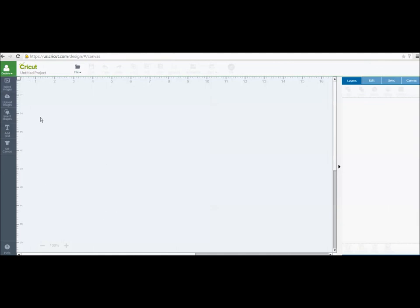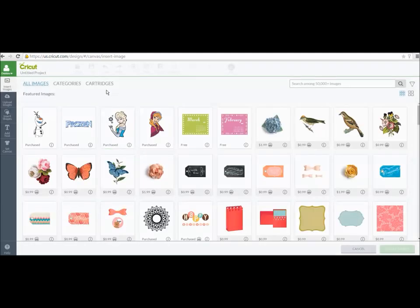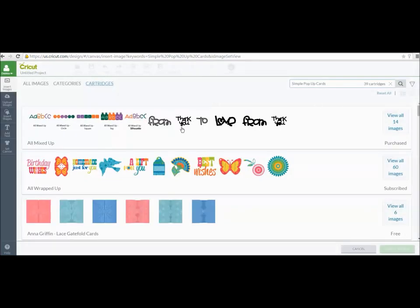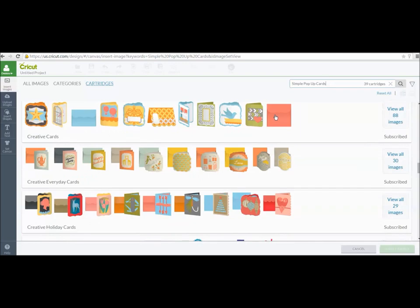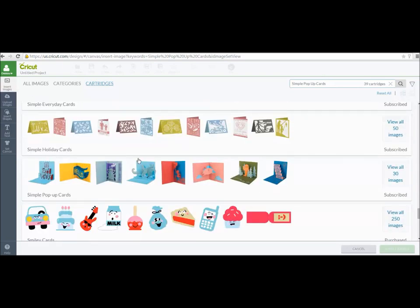I'm going in to Design Space now and going to Insert Images to show you how to find the cartridge. If you have the subscription, this is how you find it; if you need to purchase it, do that through Cricut.com. Go to Cartridges to find it in Design Space — it's called Simple Pop-Up Card. When you search, scroll down because the search pulls up everything with those words in it. You need to go down to where the S's are — and there it is, Simple Pop-Up Card.